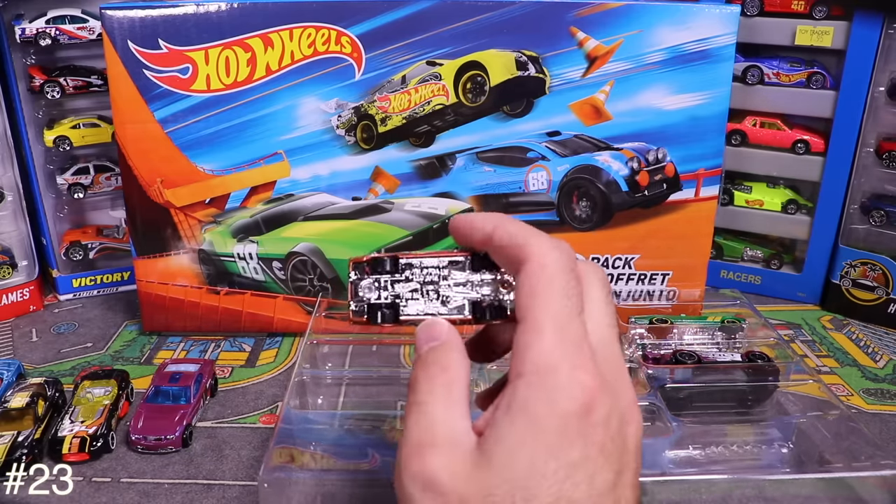Next is the Victory Lane 5-pack — looks like early 2000s packaging with a clear front and two-piece construction that comes together. Opening it up — the first car might be a GTO or one of those Australian race cars.